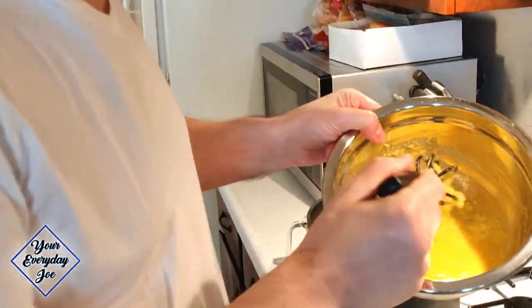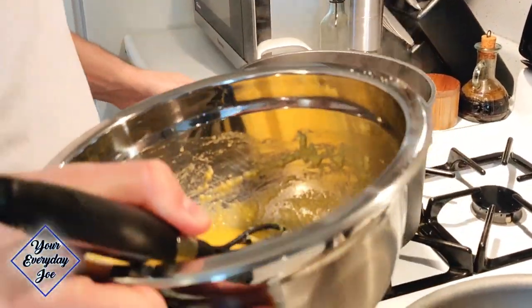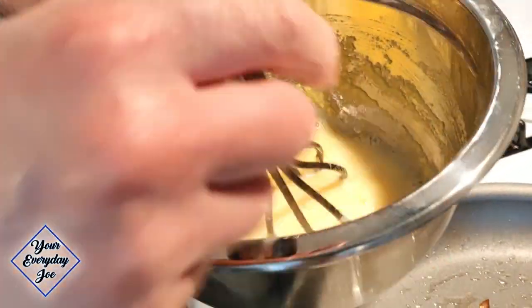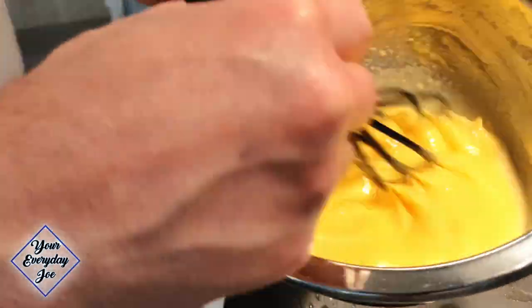The pasta's got probably another minute or two to get to al dente — the perfect consistency. You can see the egg mixture here — it's kind of a thick paste. We're going to need some of this pasta water, about a cup's worth. It's going to keep the egg from turning into scrambled eggs. So we're basically just tempering the egg here. Put that aside.